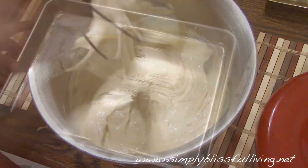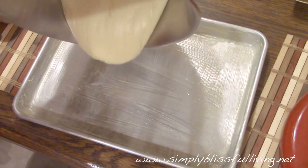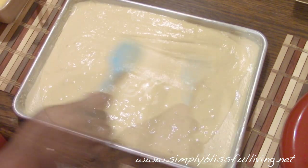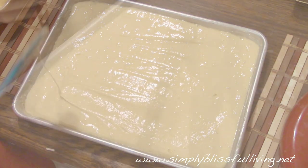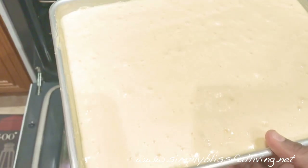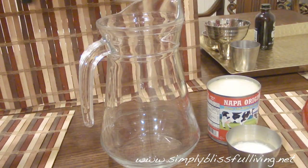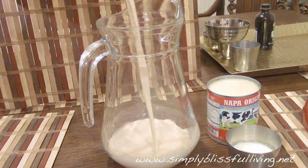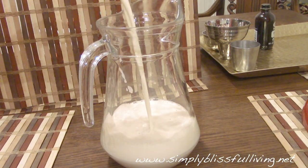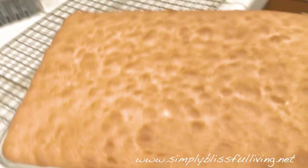Preheat your oven to 350 degrees Fahrenheit and grease or butter a pan of your choice. I'm using a half sheet pan, but you can also use a 9 by 13 inch baking pan. Once your oven is preheated, transfer it to the oven and bake for about 15 to 20 minutes. While the cake is baking, go ahead and mix the three milks — evaporated milk, condensed milk, and heavy cream. I only used half the tin of condensed milk, so you can adjust as you wish.